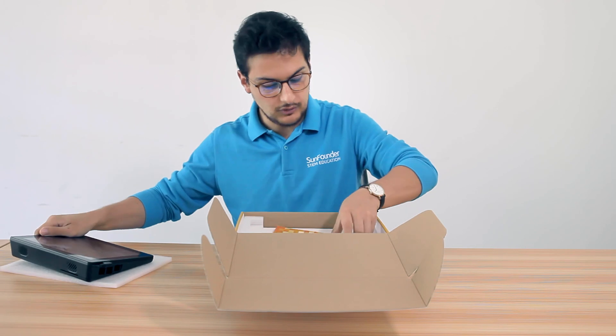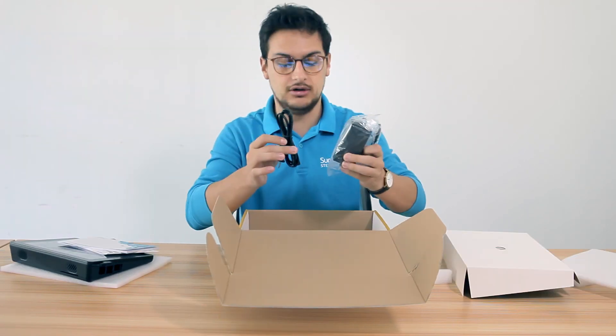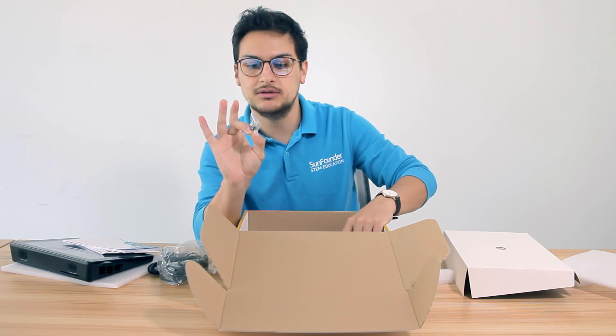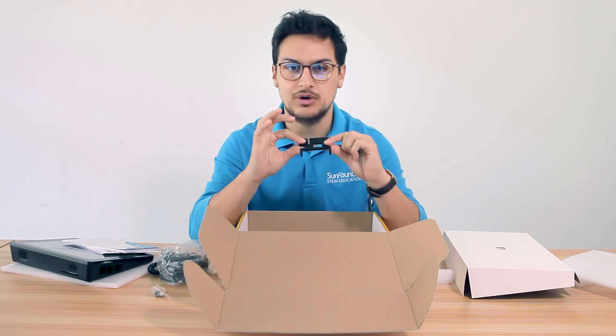We also have the user manual, sample projects, charging cable, USB device, and this little plastic block that is going to protect the Raspberry Pi inside your Raspad.